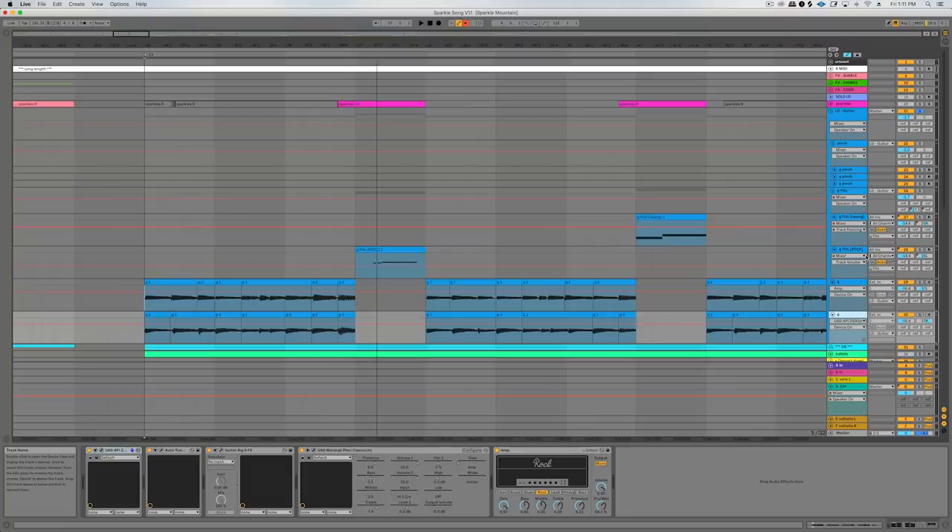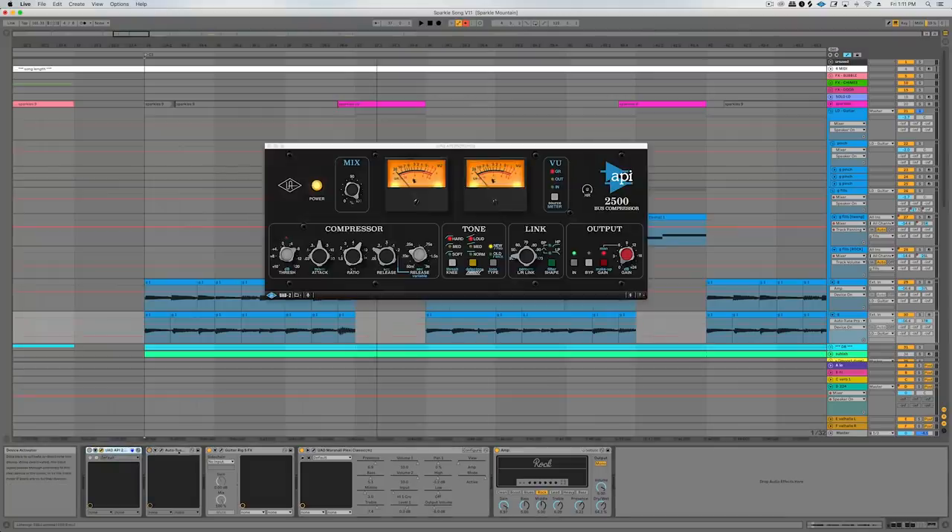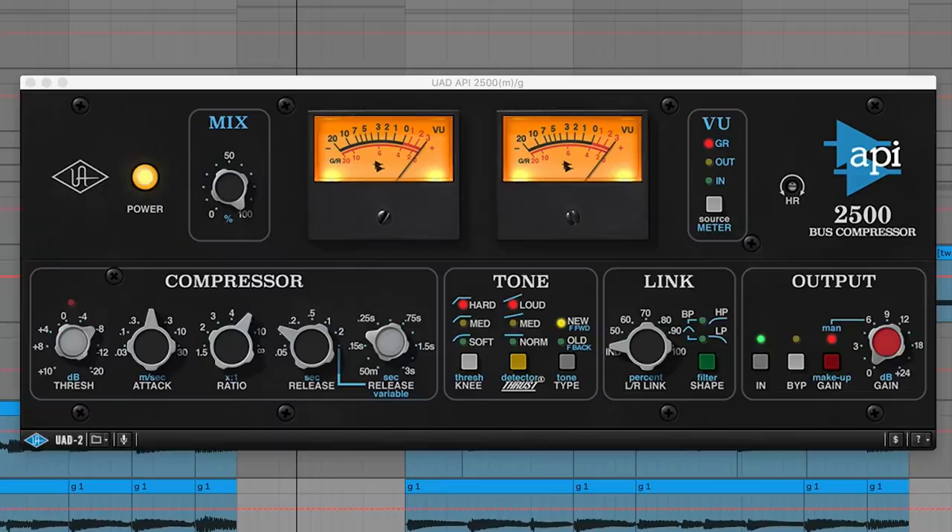For the main guitar I've got one panned pretty far left and another one pretty far right. Here's the chain — they're actually not identical but they're similar. Let me just turn all these off and play you the raw signal. So terrible, okay. This was a guitar recorded direct — no amp or anything — with an API compressor on it, so that just makes the volume much more consistent.